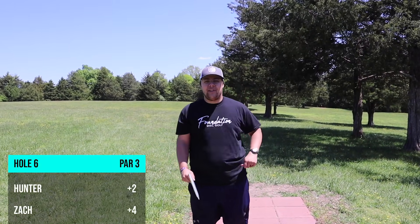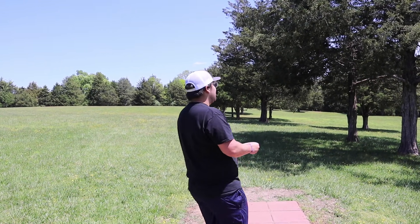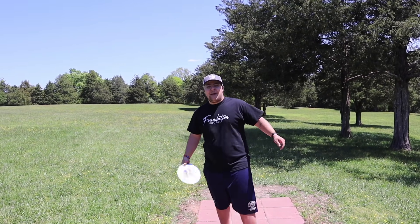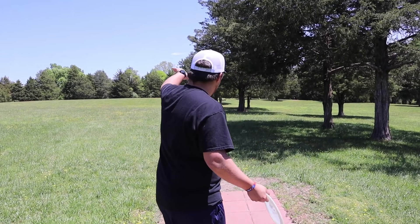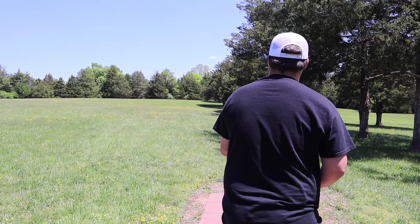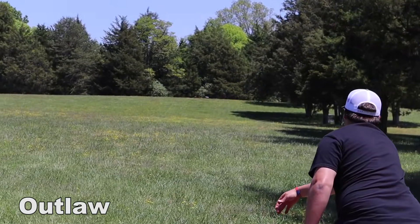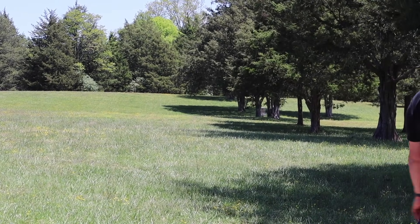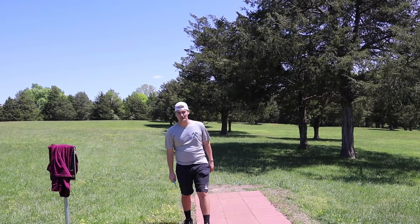Hole six — 345 feet, on the right side of a line of trees. You want something to push straight and crash in, or go big over the top and come back. Zach throws the Outlaw hoping it crashes in near the basket. It lands not too shabby — should be an easy three.